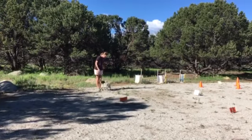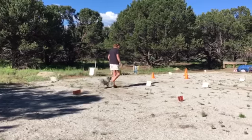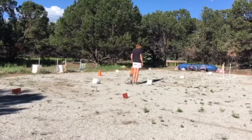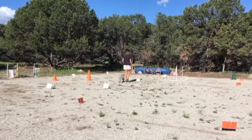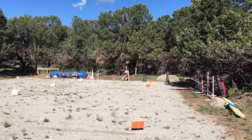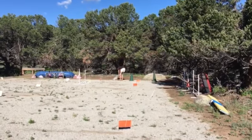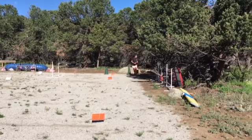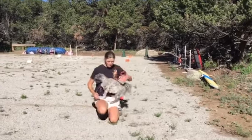Swing. Yes. Good boy. Swing. Yes. Good. Good. Good — here we go. Let's go! Good job! Come here! Thank you!